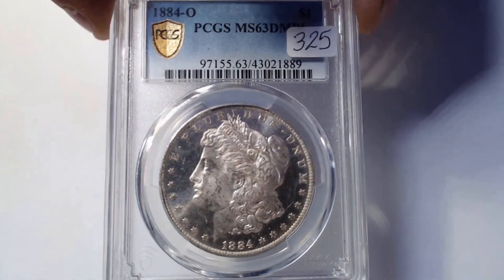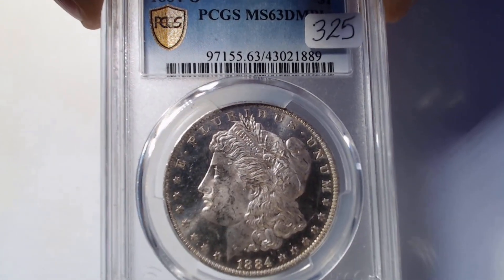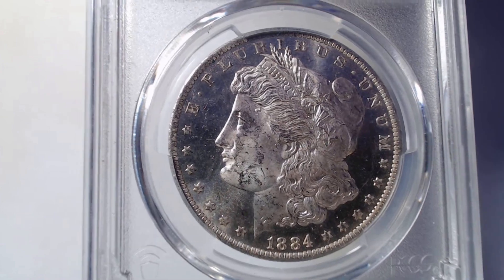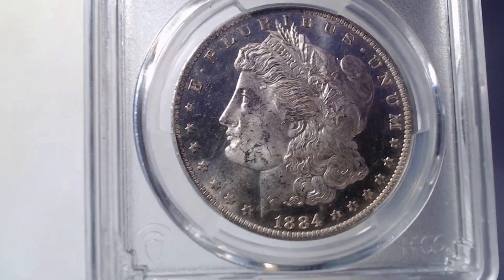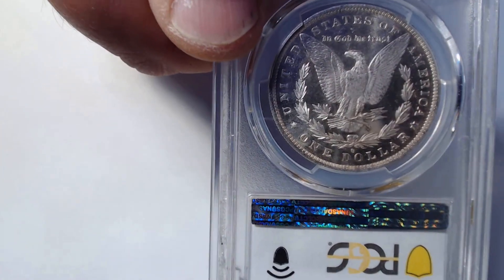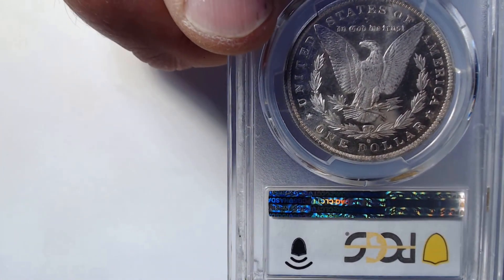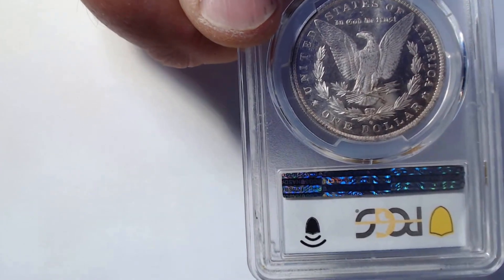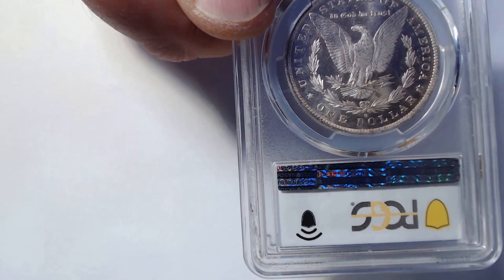So that right there, folks, is the 1884 New Orleans Mint MS-63 Dimple coin — absolutely beautiful in person. Let's take a look at the back of that coin. The back of the coin is also Dimple — mirrors in the backgrounds, cameo on the relief.